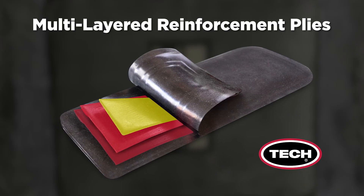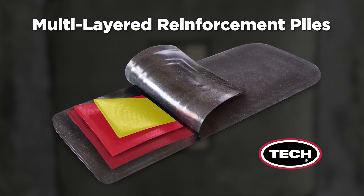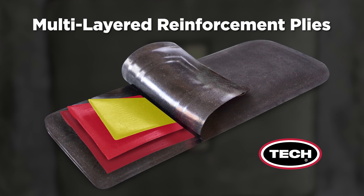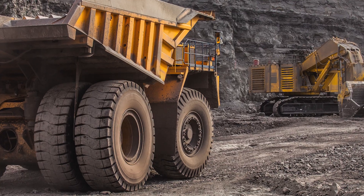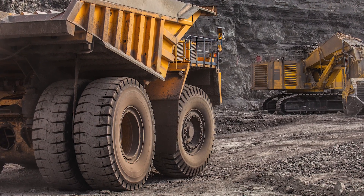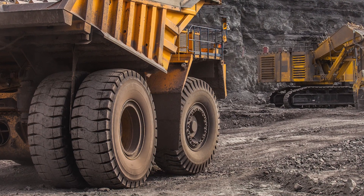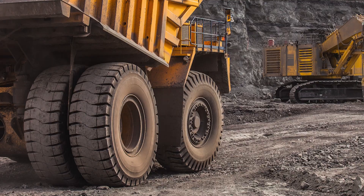Tech's advanced rubber compounding methods and multi-layered reinforcement plies create a thin, uniform, and flexible repair that's incredibly strong. So why is flexibility so important? Because modern OTR tires are expected to navigate rough terrain at greater speeds and under heavier loads. Your tire repair must be able to keep up with the flexibility of the tire's original construction.